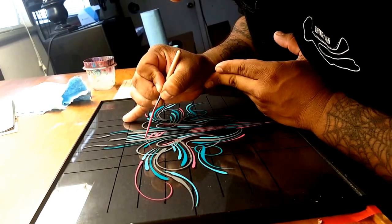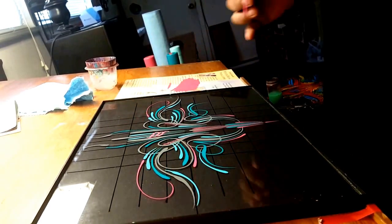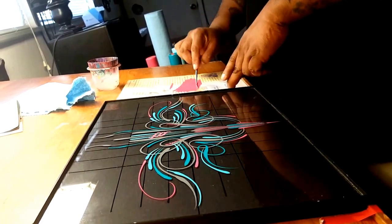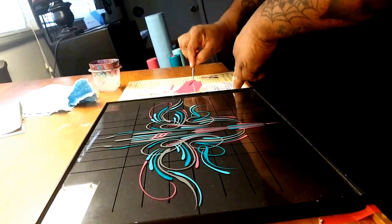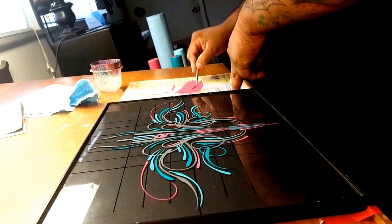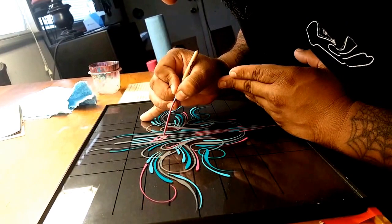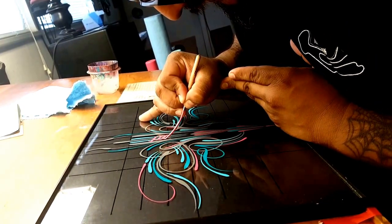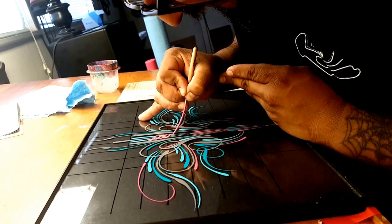They have to kind of end right where the original line that it's wrapping around begins, or else it won't look like it's wrapping around it. You can add a beginning and end if you'd like — sometimes I don't. Sometimes I just like the way it looks. Sometimes I'll do three, sometimes two. I think I'm going to do one or two more since I don't plan on giving it a beginning or an end — it's just going to look like it starts and ends behind the design.